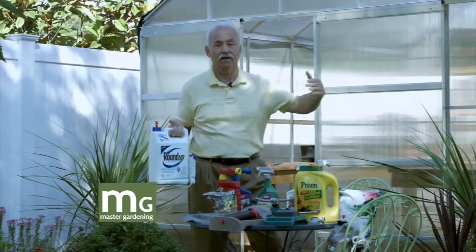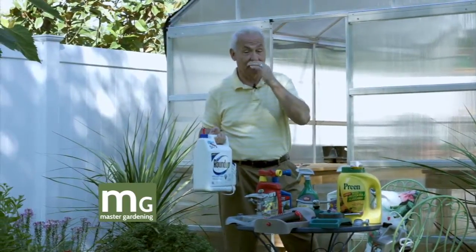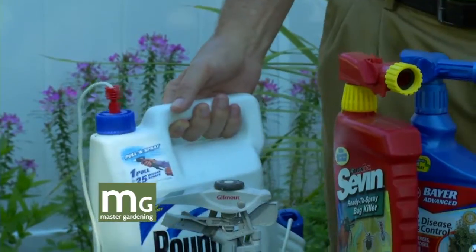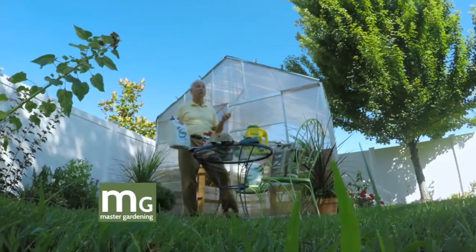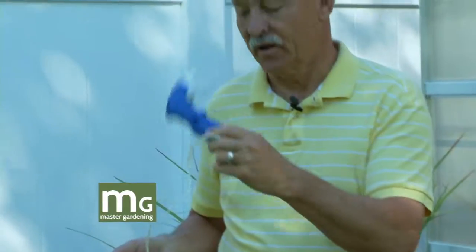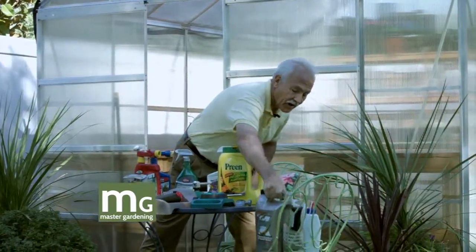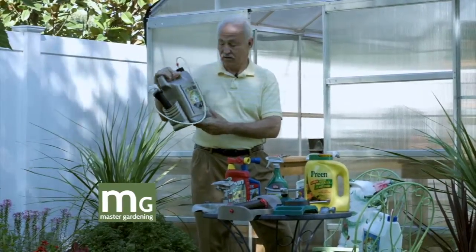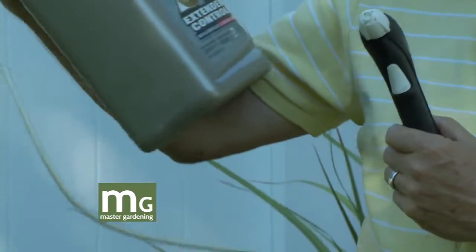I like to put a shield up between the plant I want to save and the Roundup. They do have a wand now that goes right on top of the plant — I've not tried that but I'm a little suspect of wands because I've had trouble with them in the past. I like this kind of sprayer the best. This just kills the plant, and Roundup's not the only one — this is called Extended Control.